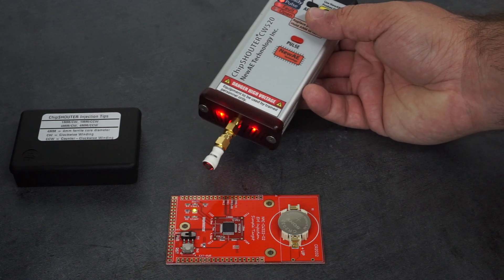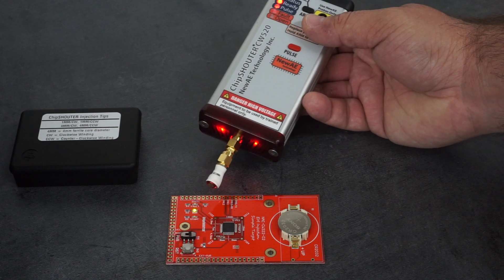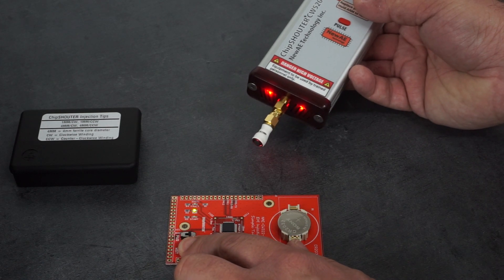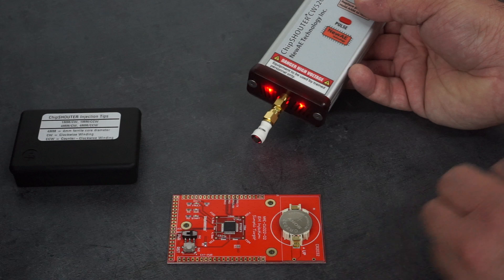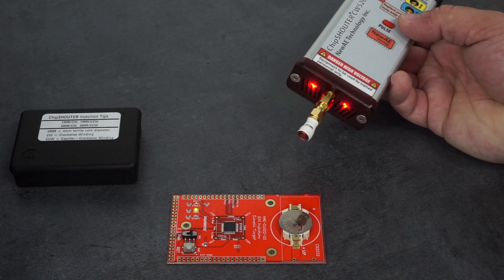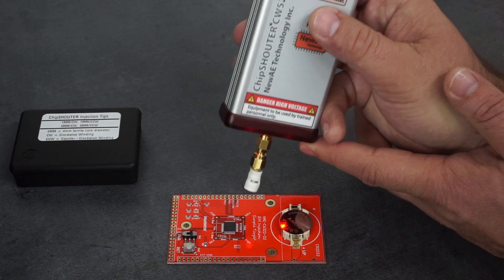On the test board there are three LEDs. We can see right now the run LED is blinking. The bottom LED indicates a reset has occurred, and the top LED, also red, will indicate a fault has occurred — that is, a glitch has happened.